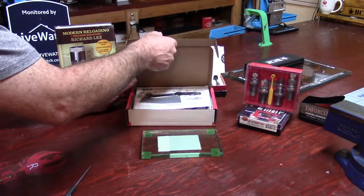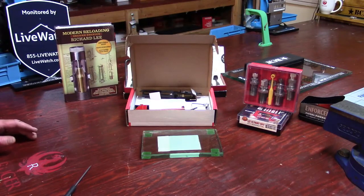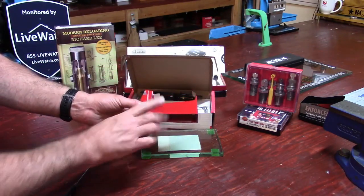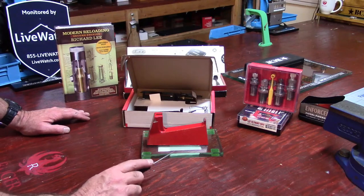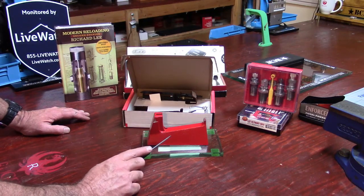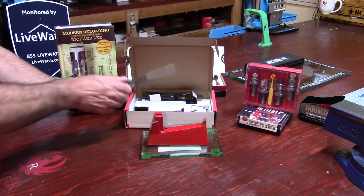Here are the instructions, and hopefully after watching this video they'll be easier to read. There are a lot of reasons why this is called the 'safety scale.' First, in terms of simplicity, there is no leveling adjustment on the base. And as far as your bench being perfectly level, you can get away with a bench that's more off-level on this scale than on most other beam-type scales, because of the way this beam adjusts for zero.